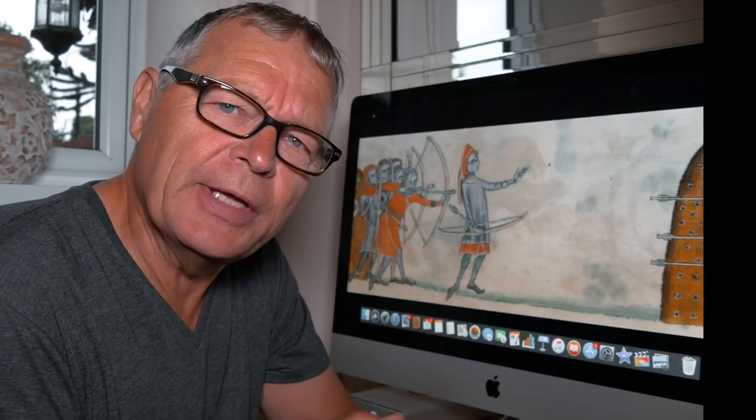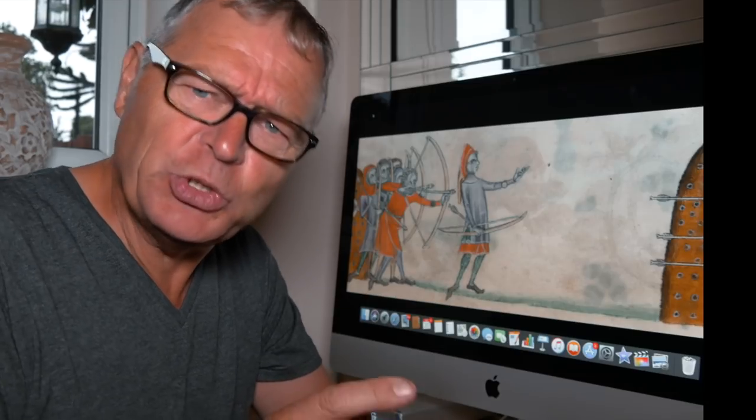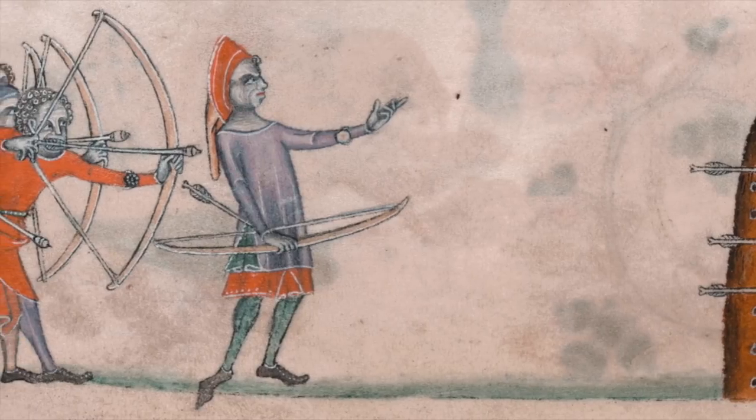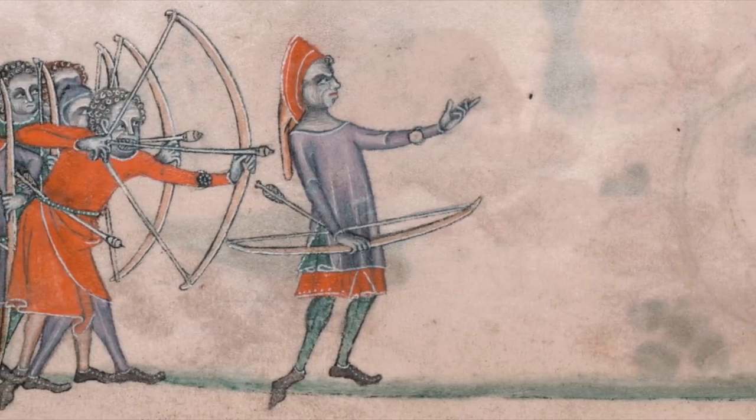Isn't the long history of archery and the trades that supported it fascinating? Just look at this image. It's taken from the 14th century manuscript, the Luttrell Psalter. It's archers practicing at the butts.